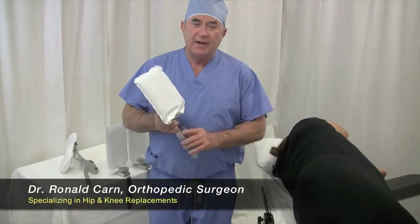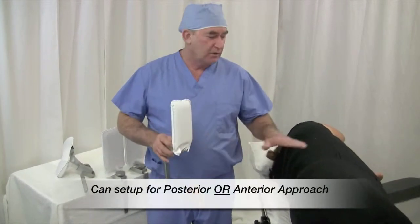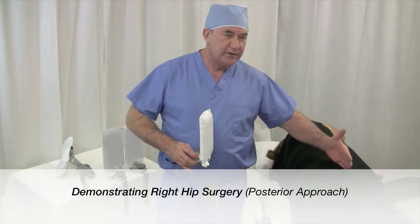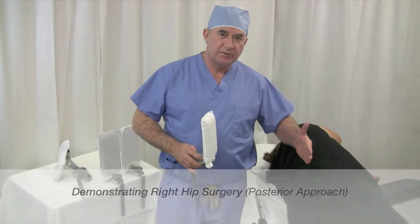I'm going to demonstrate how to apply the HipGrip II for lateral positioning, posterior approach. The general principle is the patient is close to the surgeon.